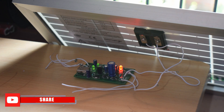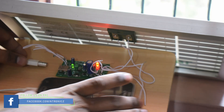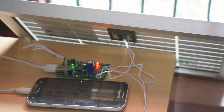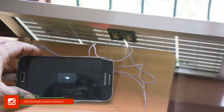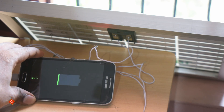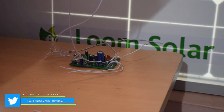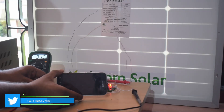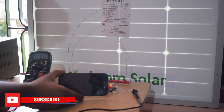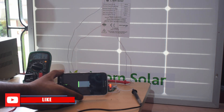Now we are connected to our mobile phone. We are opening the charge controller and the solar panel. We are charging — as you can watch, we are charging the phone. This is a 15W monocrystalline solar panel. We are charging the phone at 100mA due to limited light availability.